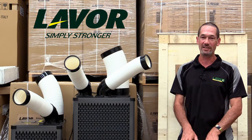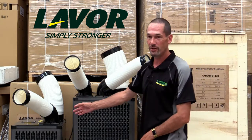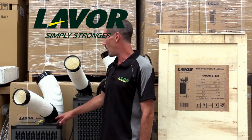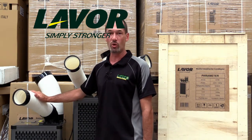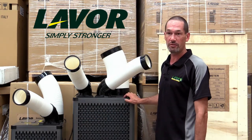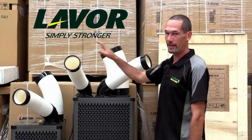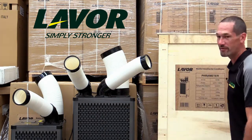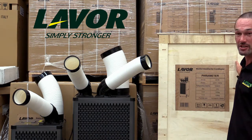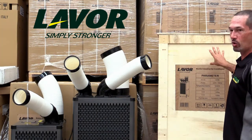All units work and look exactly the same except for one main obvious difference. The 2.7 kilowatt unit is better in enclosed spaces and small workshops — this model has one output for the hot air and one cooling output. The 4.5 kilowatt model is used in medium sized workshops and large sheds and has one hot output and two cooling outputs. The 6.5 kilowatt model, which I have not removed from its case because it is a heavy, heavy machine, has one heating output like the others but it has three cooling outputs.